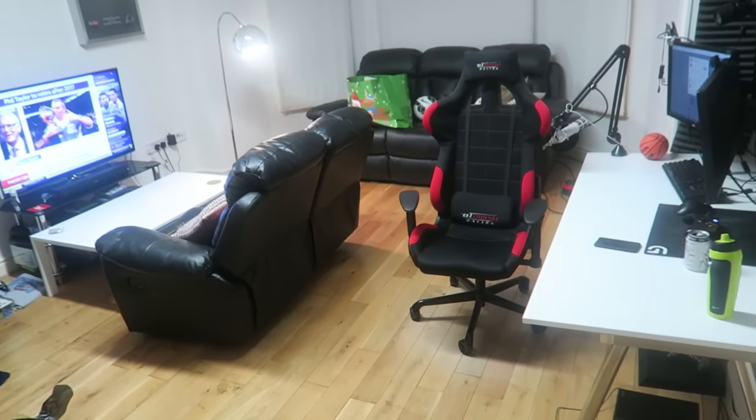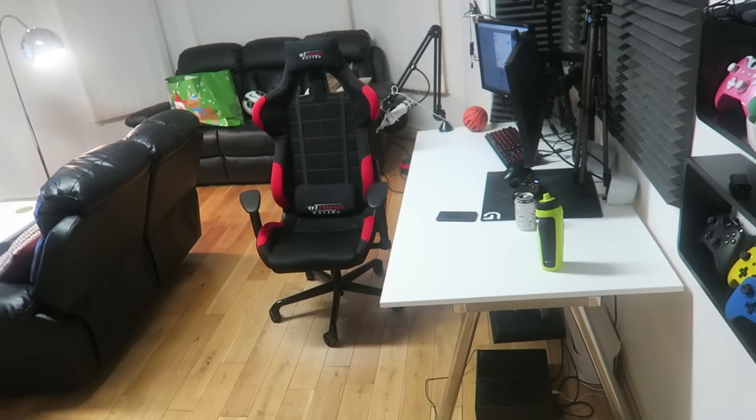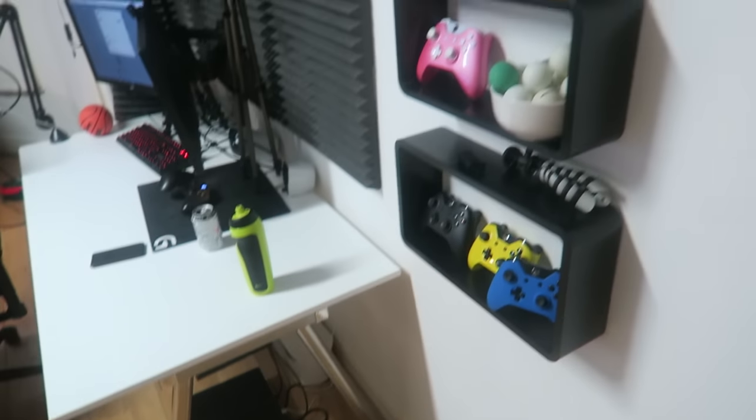Moving into the actual flat, it's looking pretty clean right now. I like to keep it kind of simple and efficient — I feel like I'm a pretty neat kind of guy. I hate wires, which is why I'm stressing about all those wires down there.